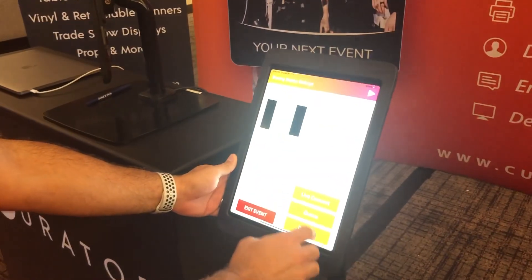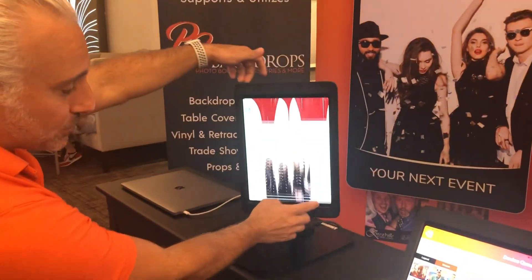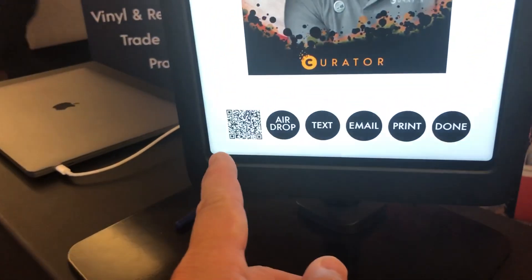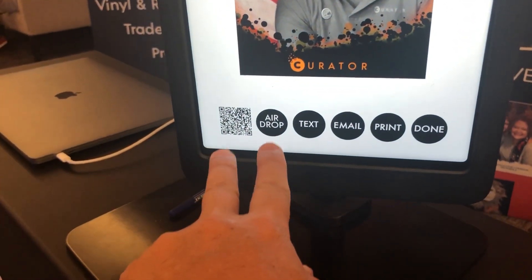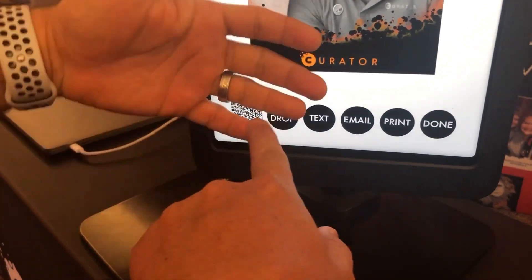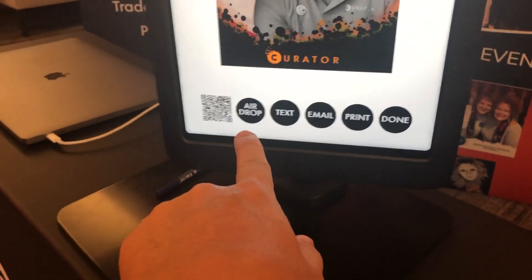There's a lot of functionality here. You've got an online queue, you can receive text, receive email, all directly inside the app. You also have a gallery function. I love all the sharing options, especially these two right here — QR code is the present and the future, and AirDrop. And then for you Android people, sorry.